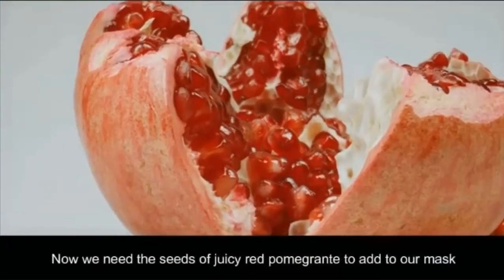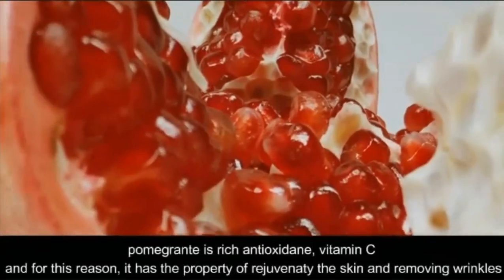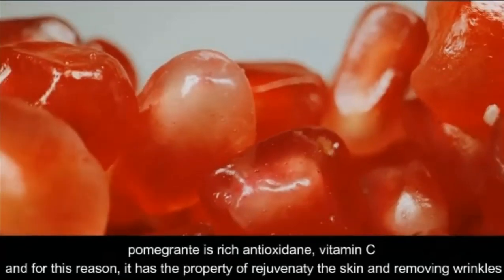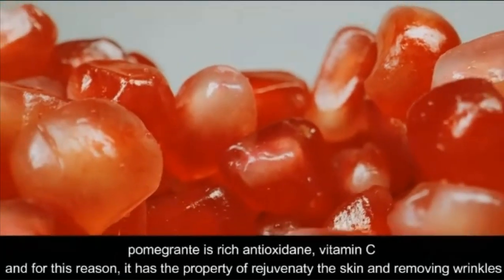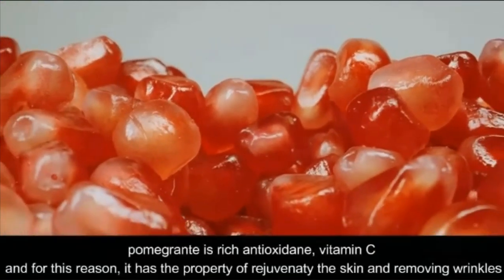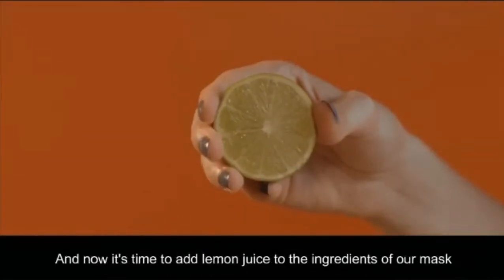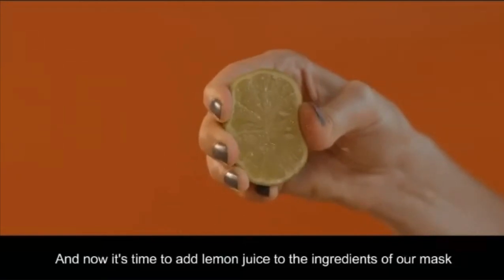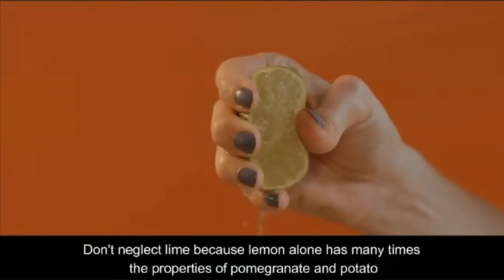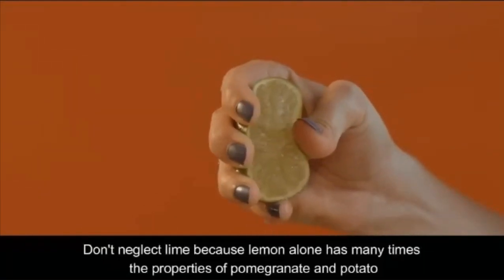Now we need the seeds of a ripe red pomegranate to add to our mask. Pomegranate is rich in antioxidants and vitamin C, and for this reason it has the property of rejuvenating the skin and removing wrinkles. And now it's time to add lemon juice to the ingredients of our mask. Don't neglect lemon, because lemon alone has many times the properties of pomegranate and potato.